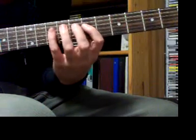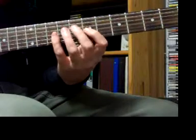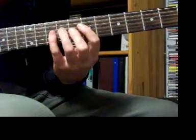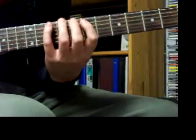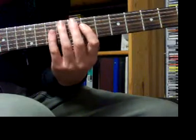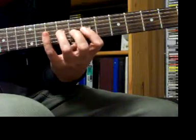When you get to your 4th string, you're going to go 1, 3, 4 for A, B, C. When you get to your 3rd string, go 1, 3, 4 again for D, E, F. So far it's pretty easy because we're going 1, 2, 4 / 1, 2, 4 on the 5th and 6th strings, then 1, 3, 4 / 1, 3, 4 on the 4th and 3rd — giving us B, C, D, E, F, G, A, B, C, D, E, F.